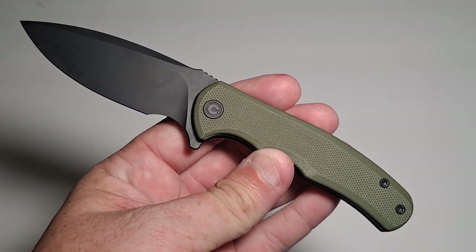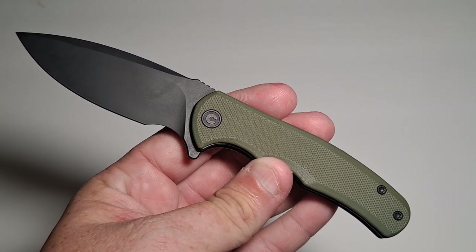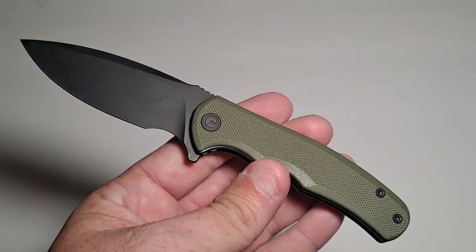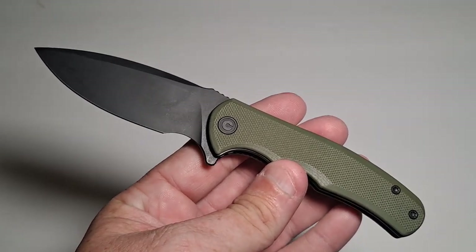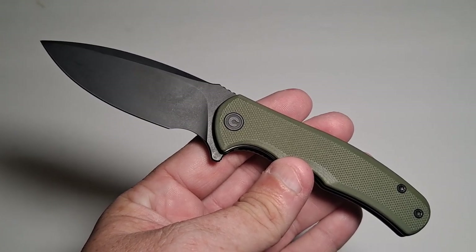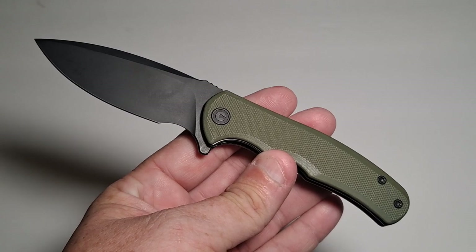Hello, this is Avival Guyver and today I'm going to be reviewing the CIVIVI Mini Praxis folding knife. This is a beautiful knife and for the most part comfortable. It's a little small for my hand in certain positions, but it is a mini so it's a smaller blade. This makes a great EDC blade.